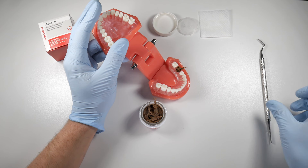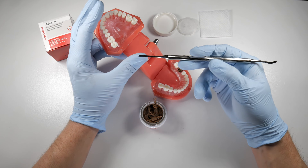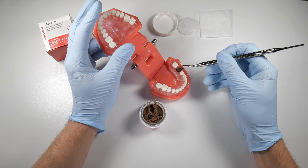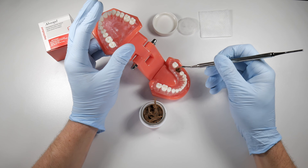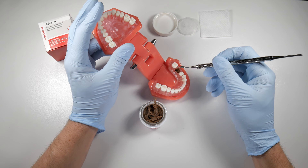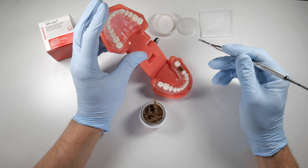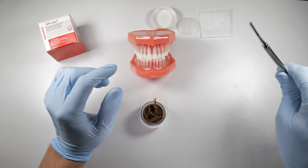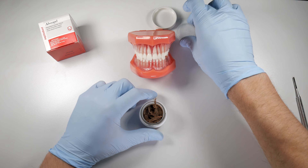You set it in place and then use this instrument here — a gauze packer. It's a toothed instrument with teeth on either end that will help you gently pack this down into the socket. You don't have to use a lot of pressure, you just have to get it down to where it's going to stay.